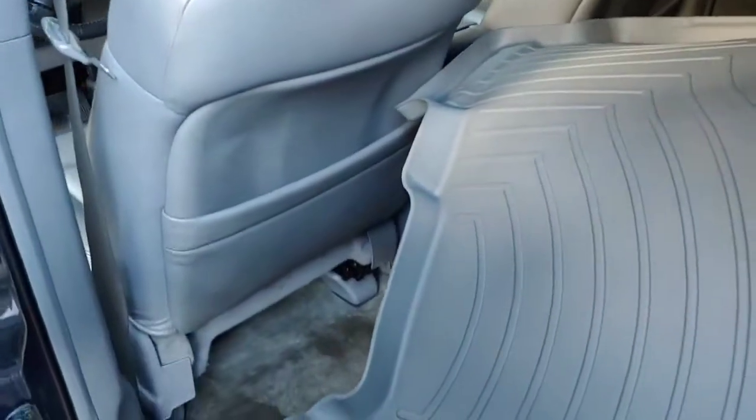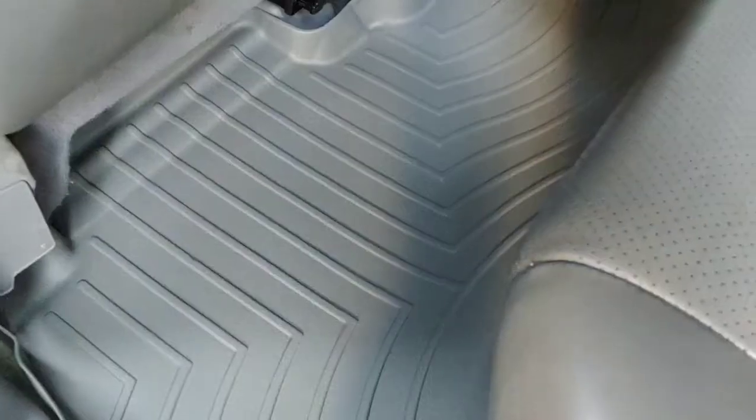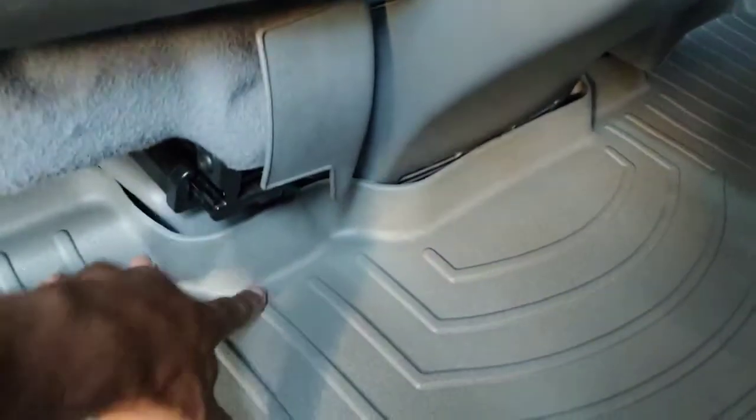Just comparing it to the color of my seats — they did really good with color matching it to the original factory Acura interior colors. I didn't have to wrestle with it too much; using one hand I was able to slide it right into place, and if you look close it creases around everything that it needs to crease around.